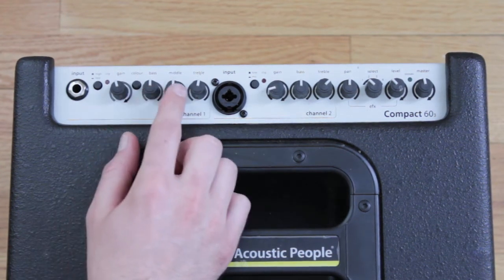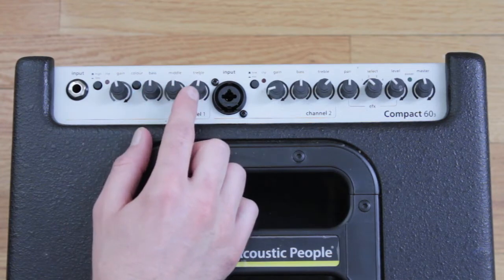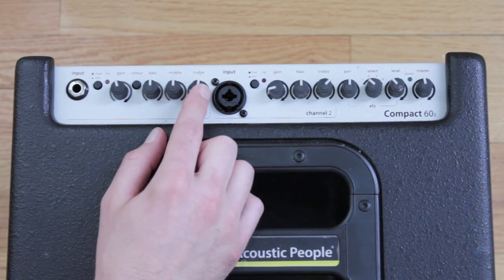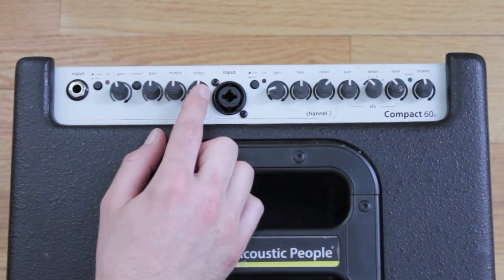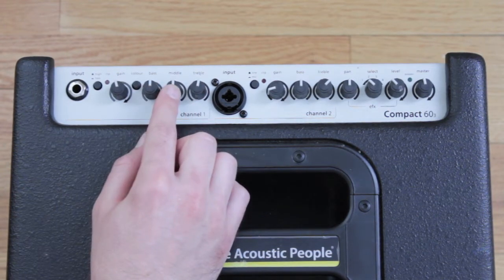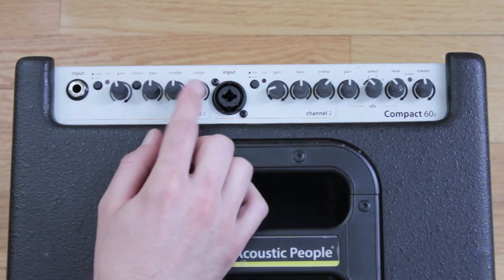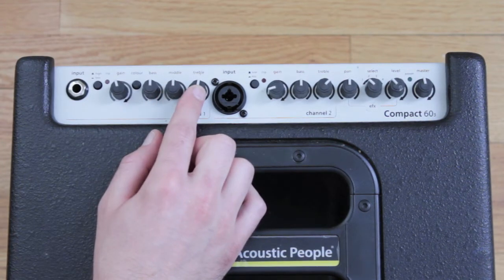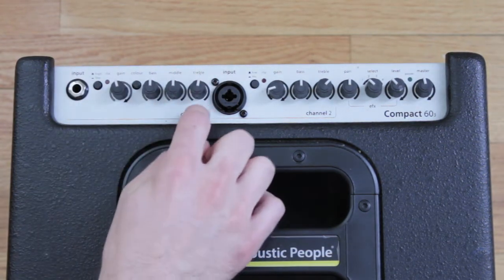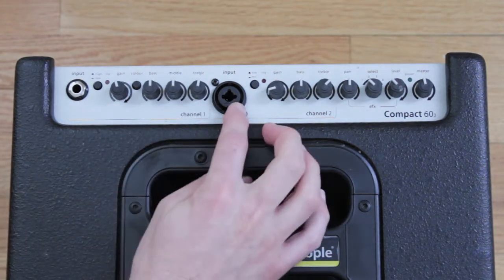Then you've got a really powerful three-band EQ: your bass knob, your middle, and your treble. Depending on what kind of music and guitar you're playing, you'll shape your sound — bass turns up the lows, mids cover the center of the guitar, and treble handles the highs. Just adjust accordingly. Keep in mind everything to the left here is all Channel 1 on the amp.